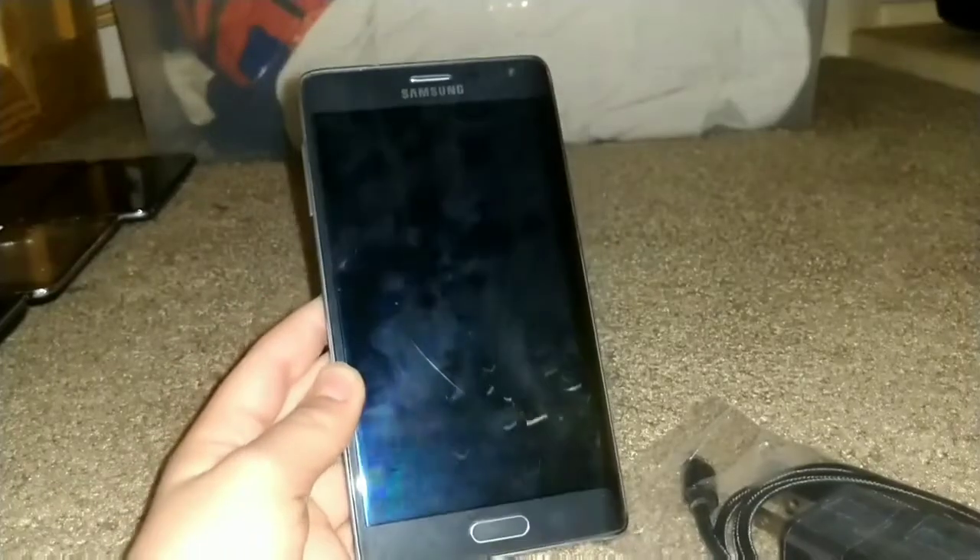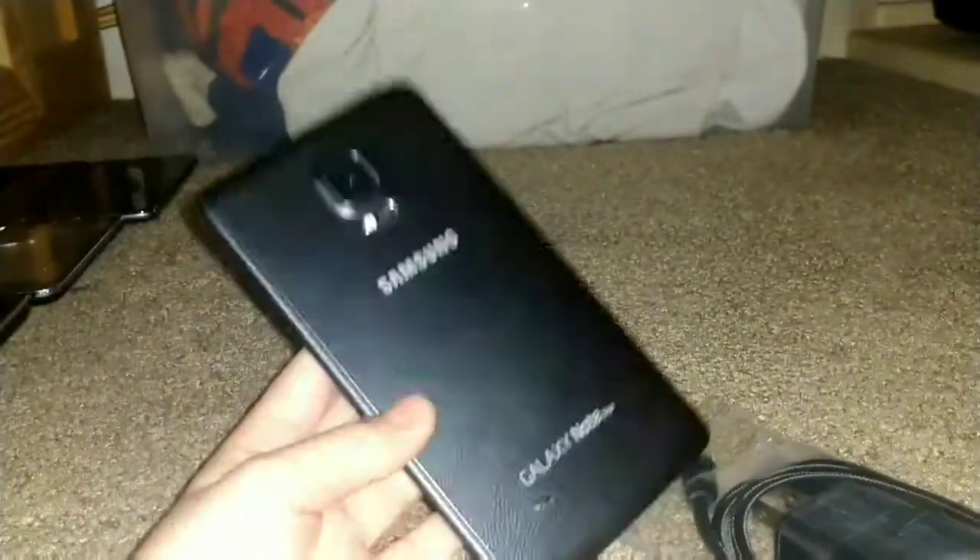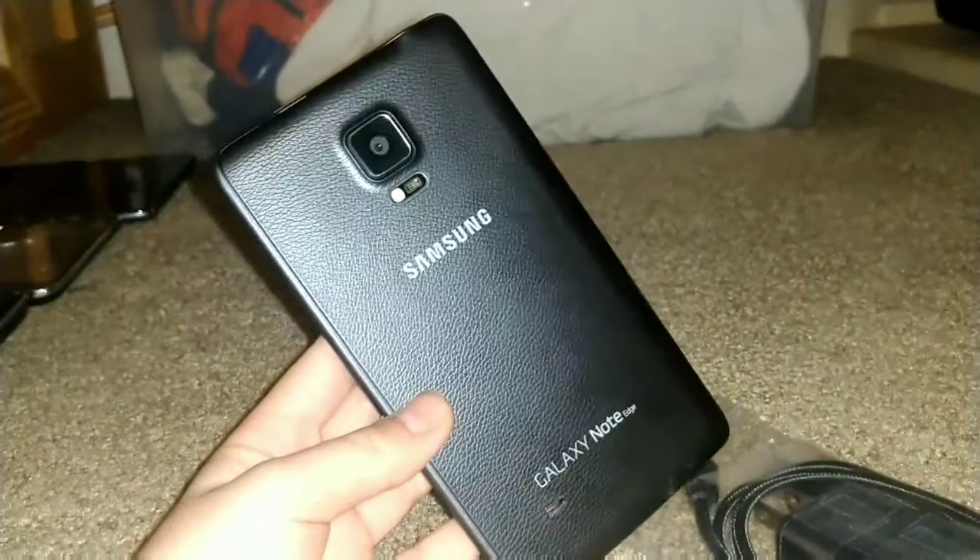Hey guys, welcome back, Tech That YT here. Today this is a $50 Galaxy Note Edge. You may be wondering how do I get such a good deal — I have no idea — but yeah, it works perfectly fine.